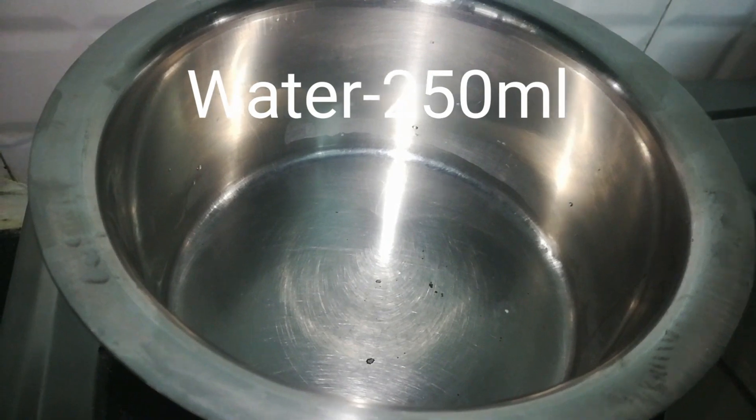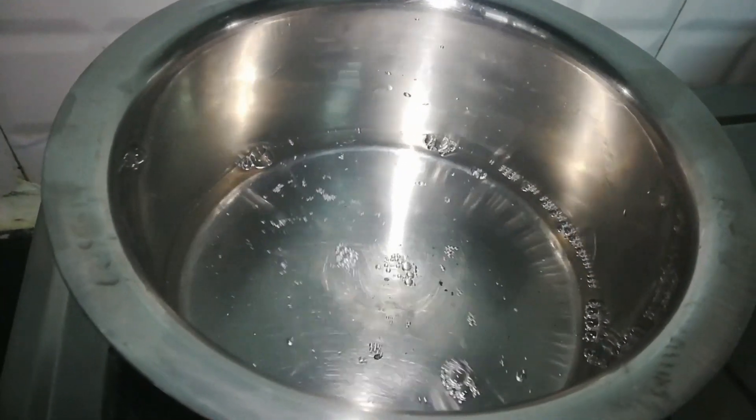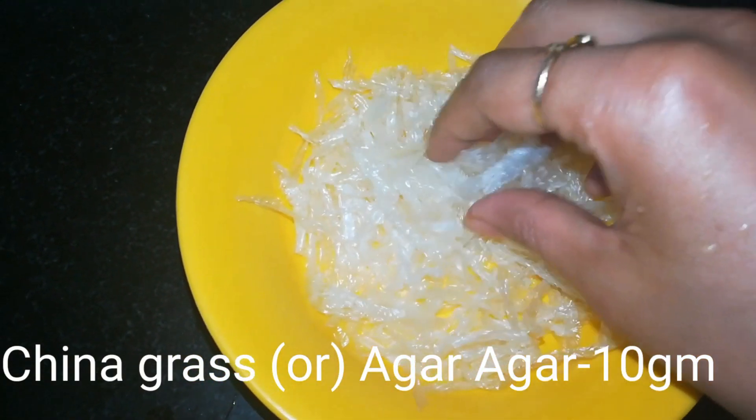First, I will add 250 ml water to boil. Now I will add 10 grams of china grass.